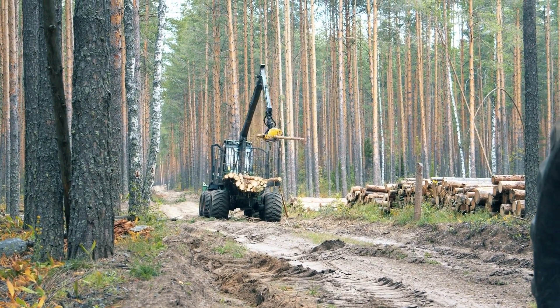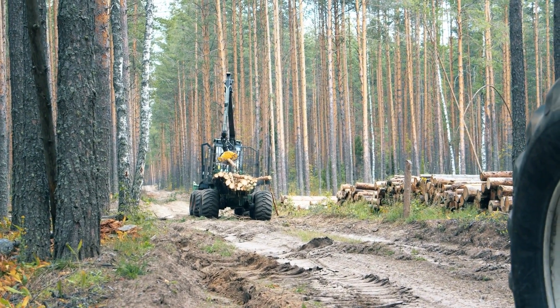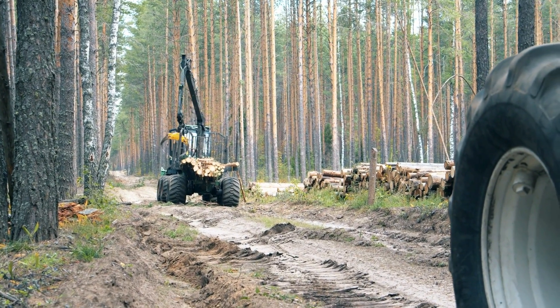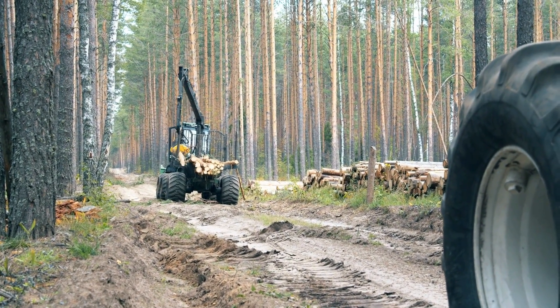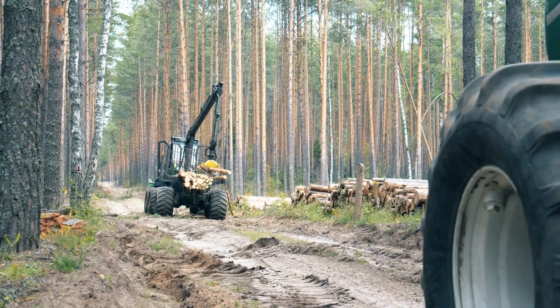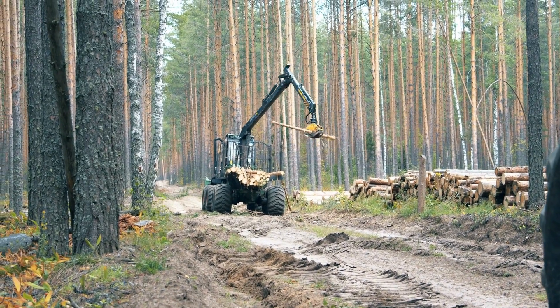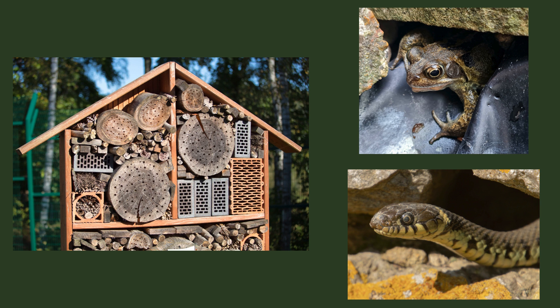A hibernaculum is a place where wildlife can winter over. Much of the wildlife around us needs a safe place to rest for the winter. Due to urbanization, many of their normal places, such as old trees and rocky crevices, have been removed. Another plus: hibernaculums are cheap to build using lots of scrap or discarded materials.